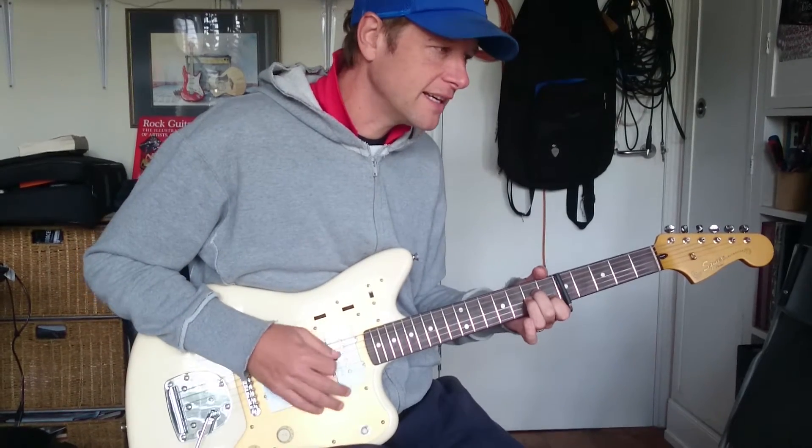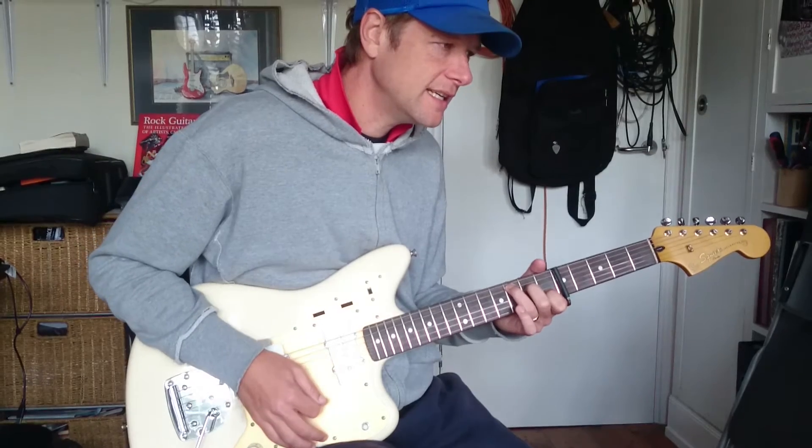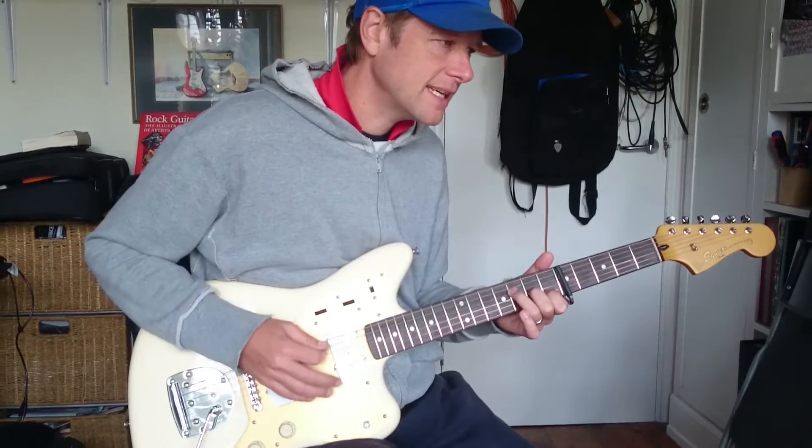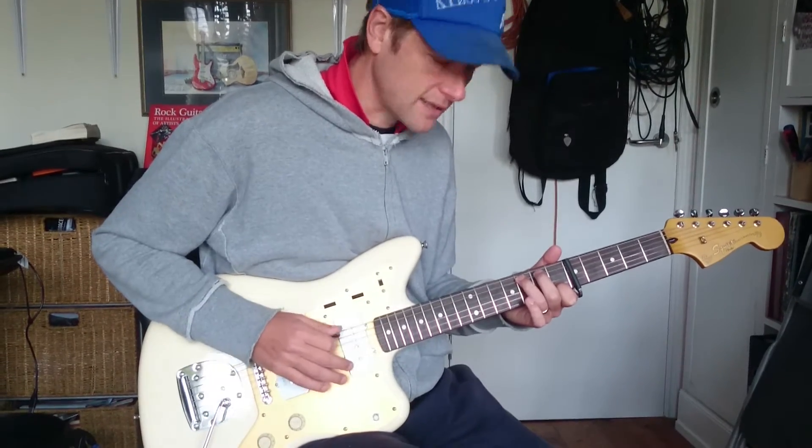This is an A minor, and then a C, and then an F major 7, and then a C, and then a G with a B bass — kind of.